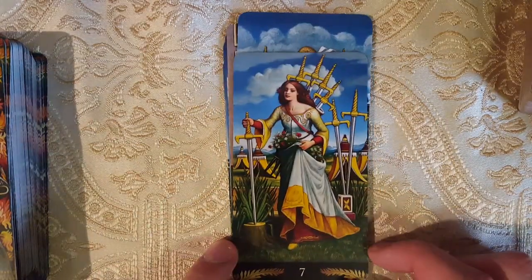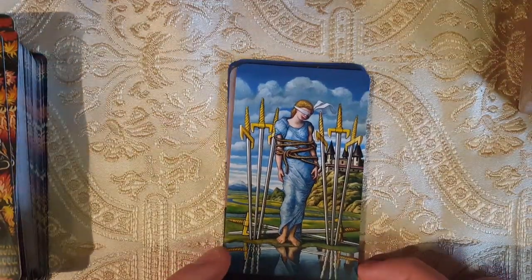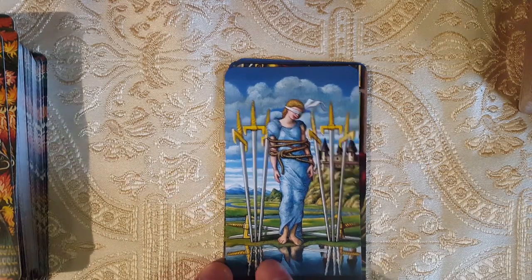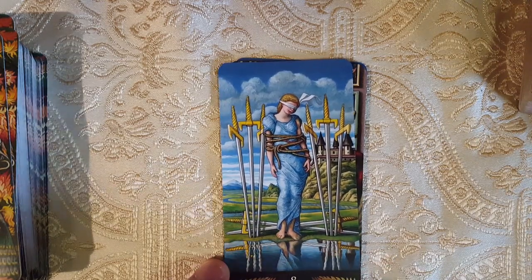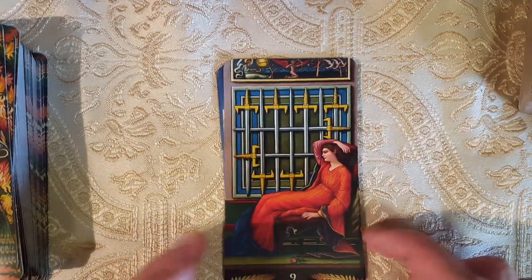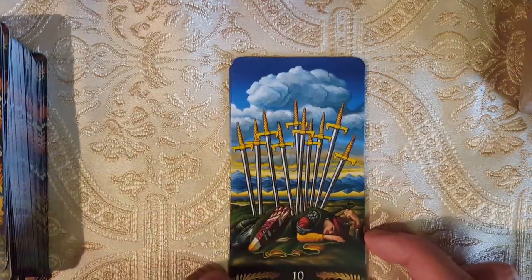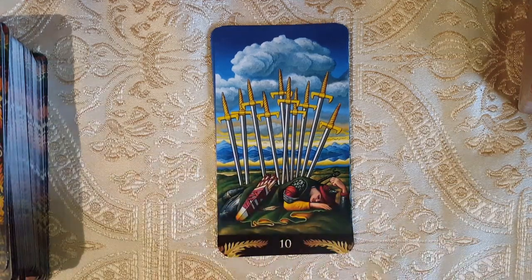Here we have the Seven of Swords — look at her, she's doing it. Here we have the Eight of Swords — I love how there are the crossed swords here. It doesn't seem like the water she's in front of is very deep for some reason. I also like how the swords seem to be wobbling — she could totally get out of there, as long as she doesn't step backwards. Here we have the Nine of Swords — she's obviously in distress. Here we have the Ten of Swords — I like the storm clouds building, though he seems more like he's sleeping or putting off what needs to be done.